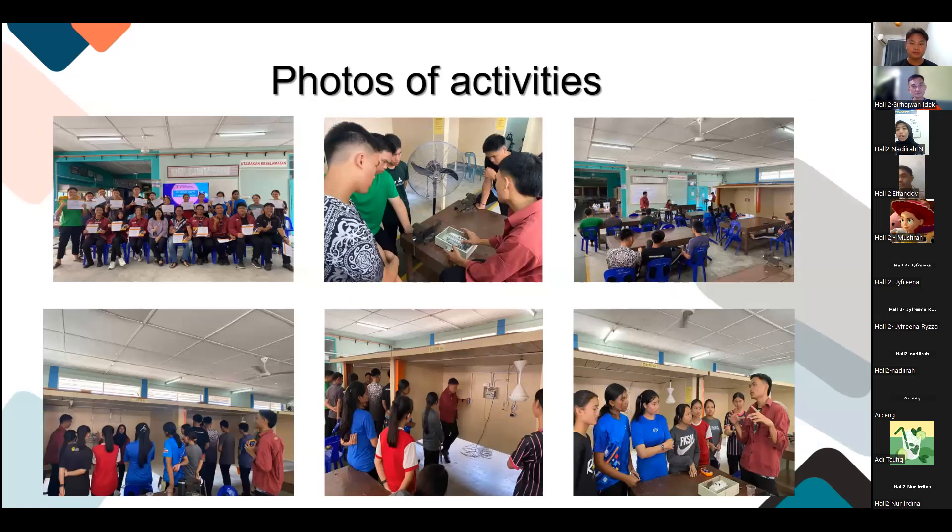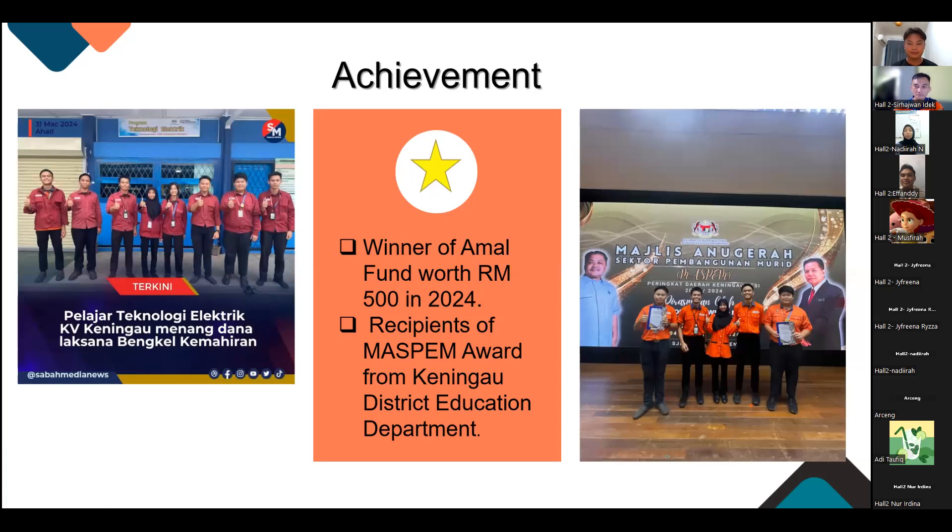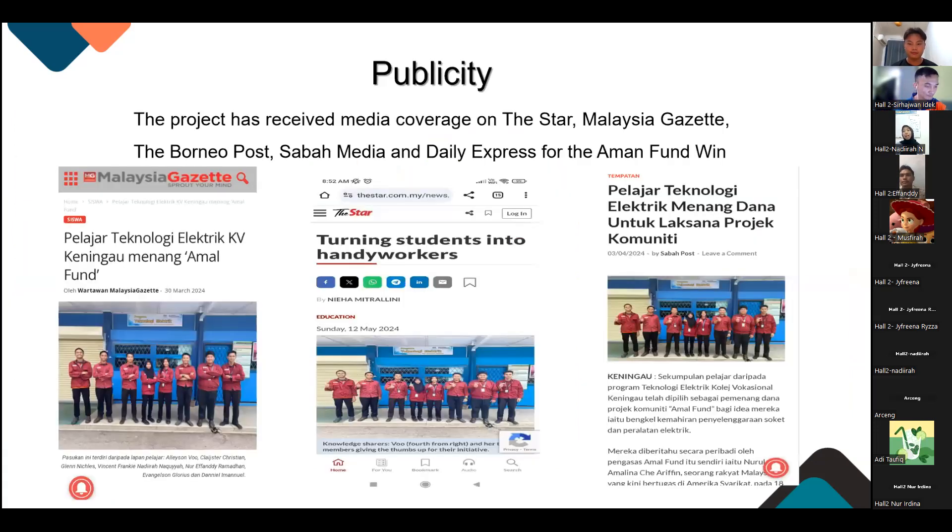These are the photos from during the workshop. As you can see, a lot of people joined — far more than we expected. We actually didn't expect more than five participants, but alhamdulillah. With this project, we won a grant of RM500 in 2024, and we also received a mass SPAM award from the Keningau District Education Department. We also received media coverage from Malaysia Gazette, the Borneo Post, Sabah Media, and Daily Express for the Amal Fund. These are some of the articles about our project.